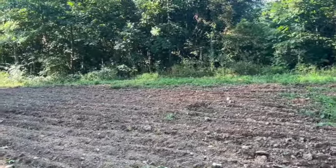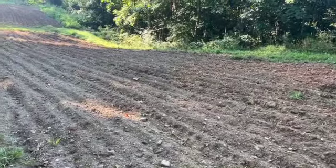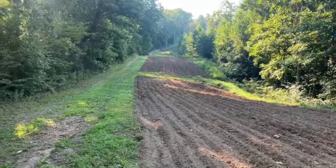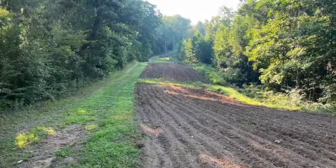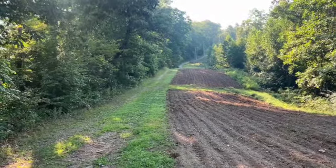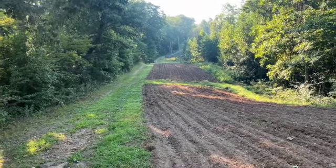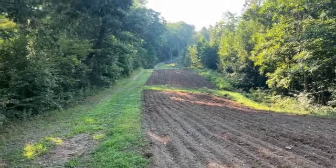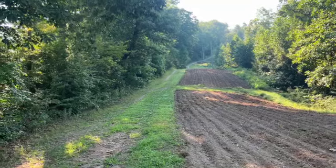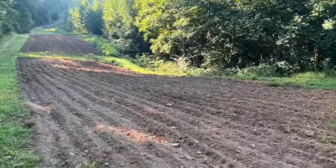Quick update on what we've been doing: I cut this with the disc once, brush hogged this part of it - the other part was the corn that I brush hogged about a month ago. Then I ran all that stuff through the cultivator, like a four-pronged chisel plow with wider tips, about a week ago. I'll probably cut it again with the disc in a couple of days.